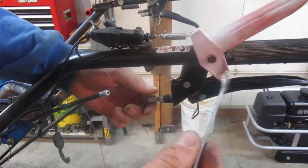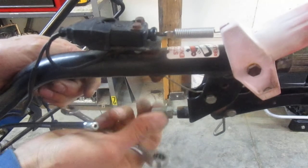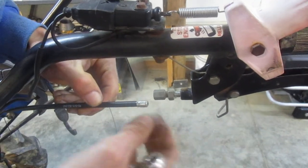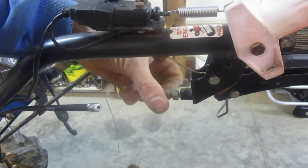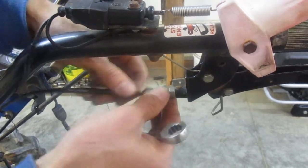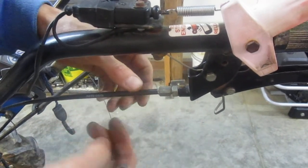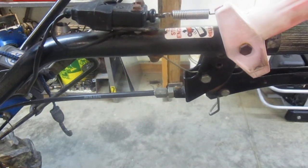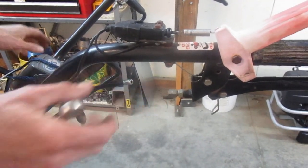We have a clutch adjustment video that you can watch — I'm not going to get into that on this video. Backing the screw out moves the sheathing away from the anchor point and removes slack from the cable. Screwing it back in increases slack. Since we're replacing this cable, I'm going to screw this screw in most of the way, which will give me almost a full adjustment screw of adjustment coming out, because that cable is going to stretch over time.